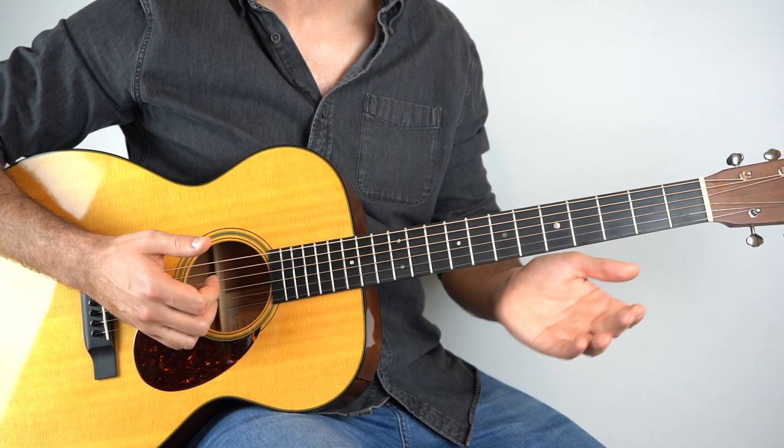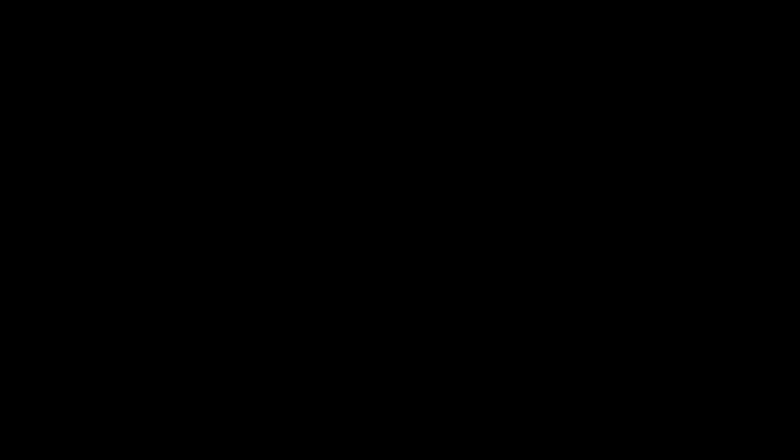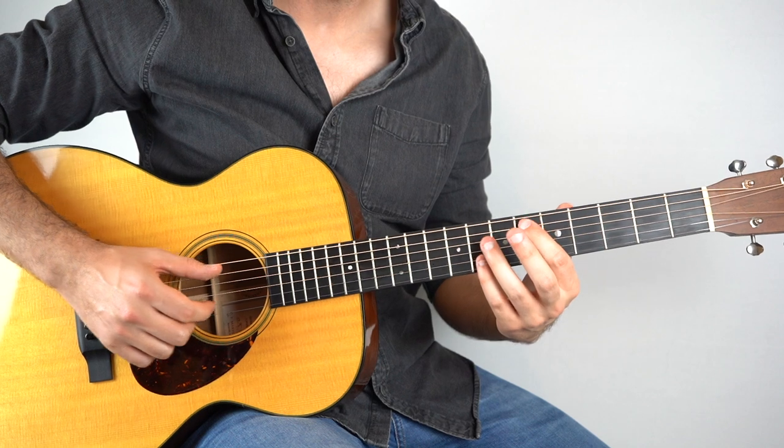Once you get to the end of the C minor that we've just done for the 2nd time, it then goes into the bridge. This section is so much fun to play.